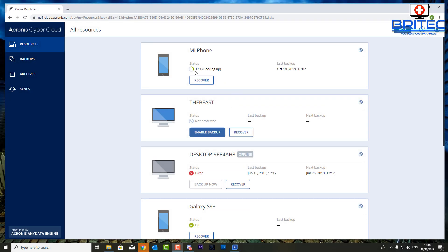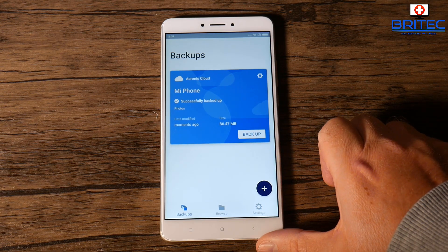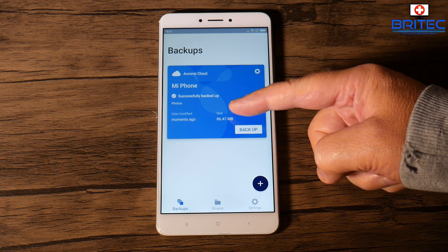I'm just going to let this upload and come back once it's done. I've logged into my account in the browser on the computer. You can see the devices I've used — there's a Samsung Galaxy S9 Plus, another computer, and the Mi Phone which is what we're using right now. You can see we're at 37% backup. It gives you the date and time of the backup as it goes up to the cloud.